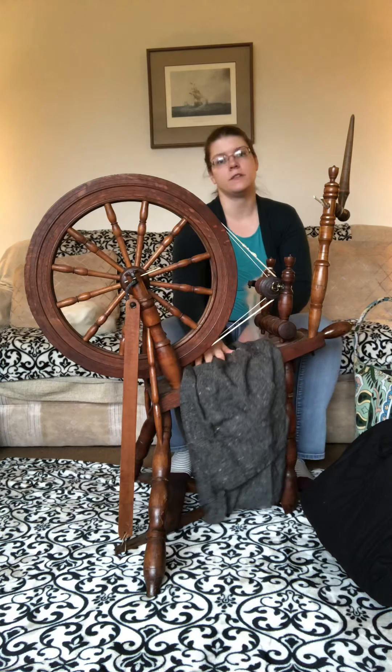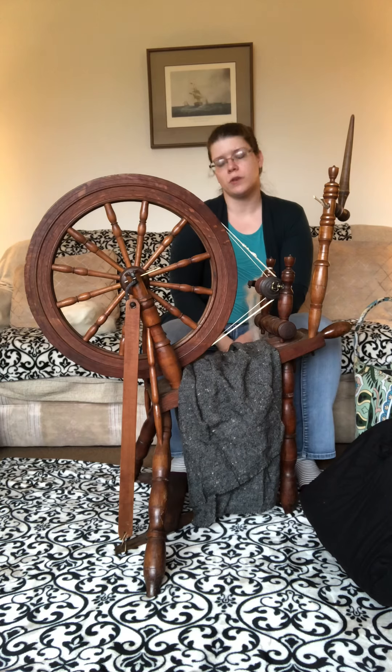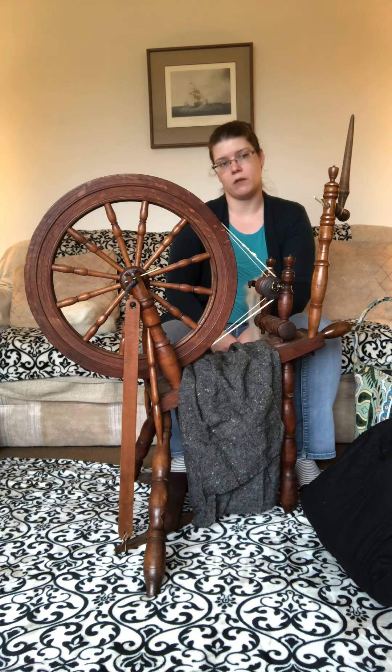My goal is to make this kind of fabric completely on my own. I'm going to use my table loom, which won't produce very wide fabric, but my idea is that medieval looms were not necessarily as wide as we'd like unless you were making fabric on a commercial level — so this would be kind of like a cottage industry.